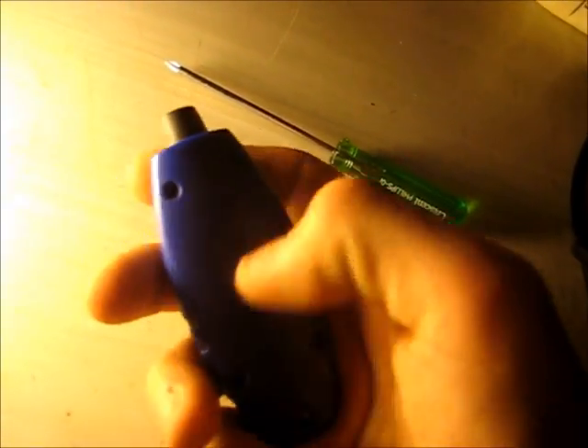G'day folks, I'm going to do a little teardown on one of these little digital keyring electronic tyre gauges. It uses PSI, bar, and KPA, and it has an option for kilograms per centimeter squared, but it's not programmed.